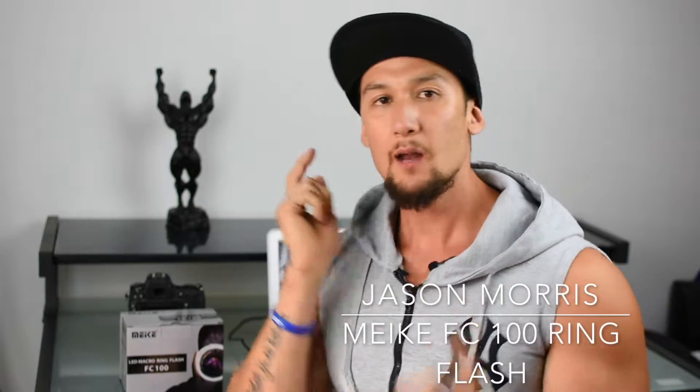Hey, what's up YouTube, this is Jason Morris here. Just gonna do another unboxing — this is the Mica ring flash. I got this off eBay for $32 or $36, something like that. So cheap, very useful for up-close in-person portraits when you want that catch light.